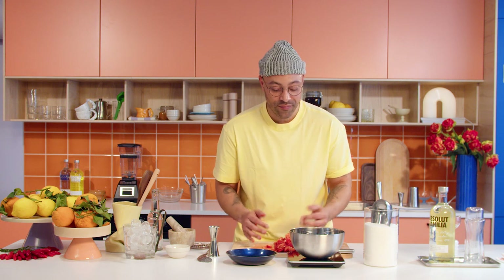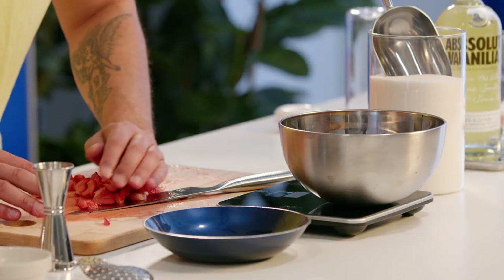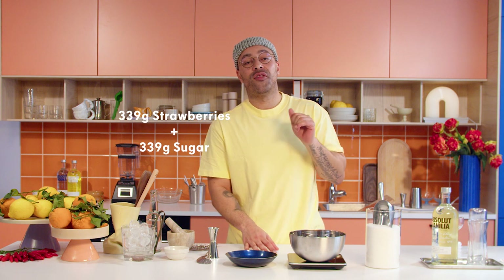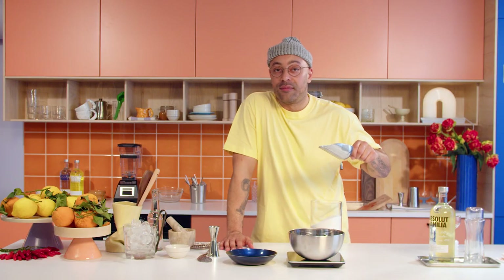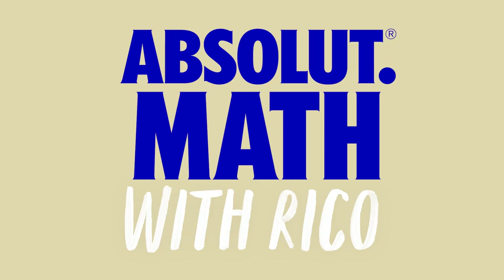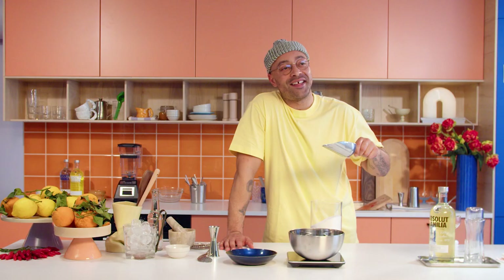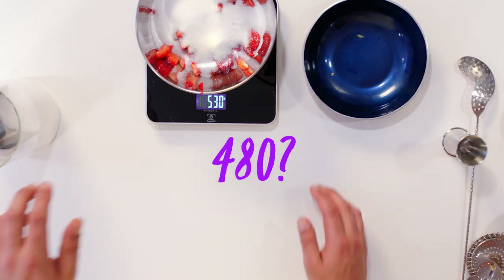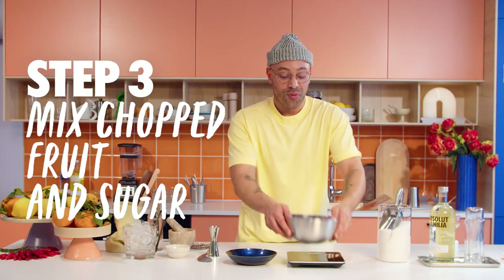We've got 339 grams of strawberries. We need to add 339 grams of sugar, but we're actually going to do this in two different halves — first adding half the amount. I need to figure out my maths now... 339, half of that — whatever, we can work it out together. We're going to shake this up. We've mixed the sugar and the strawberry together.